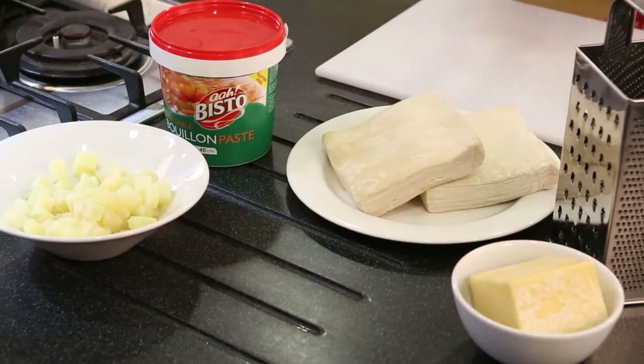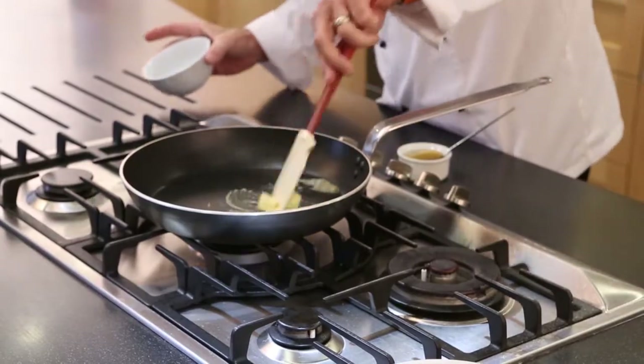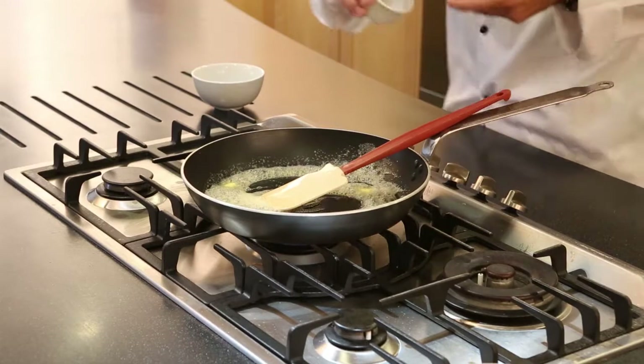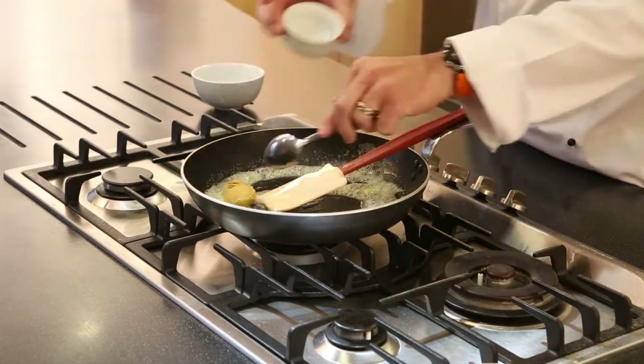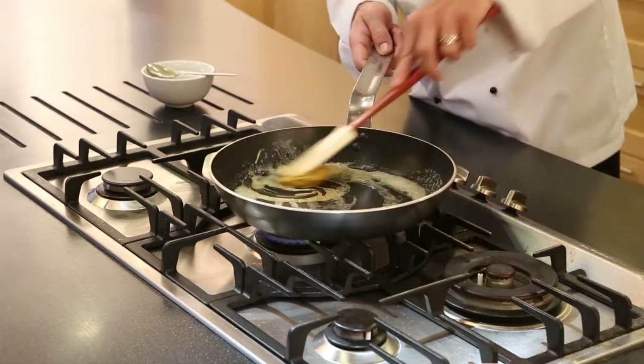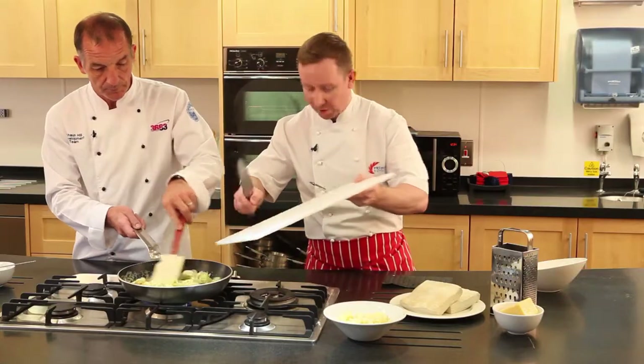We're going to start by chopping the leeks and melting some butter in a warm pan. Slice them finely and these are going to be sweated off in a little bit of butter with the Bisto Bouillon. There's no other seasoning required because it's the Bouillon delivering all the flavour. Add the leeks and sweat those off for about two to three minutes.